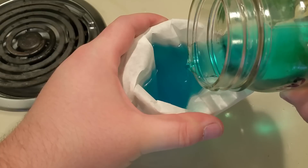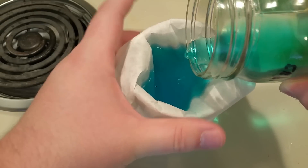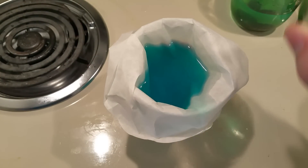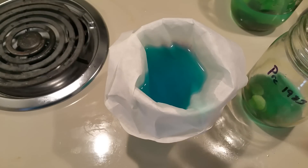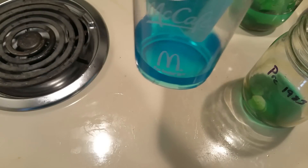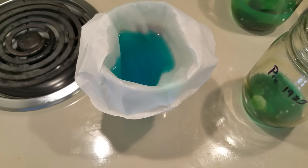Here I have some disposable cups and disposable filters. I cannot stress how important this is — copper acetate is highly toxic to small animals and children, so be sure that you understand these risks. I will speed up the filtration so you don't have to watch all of it, but the idea is you want to get rid of all the copper oxides and keep them on the filter paper.